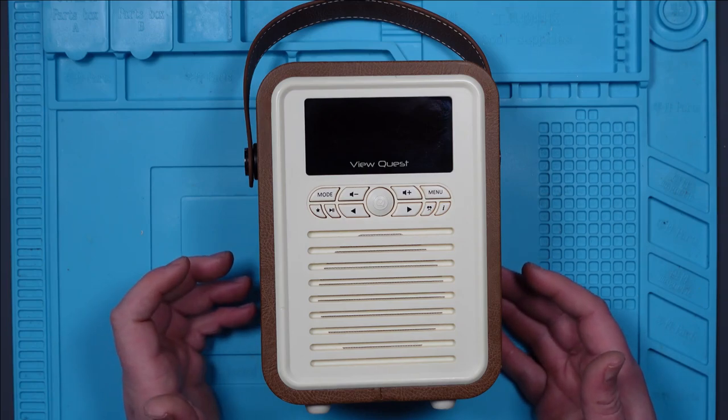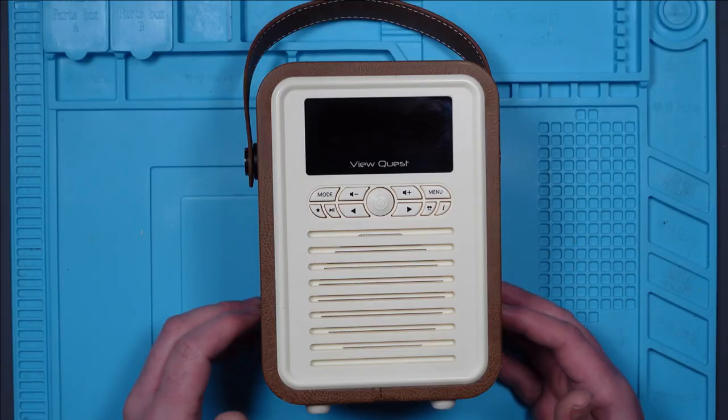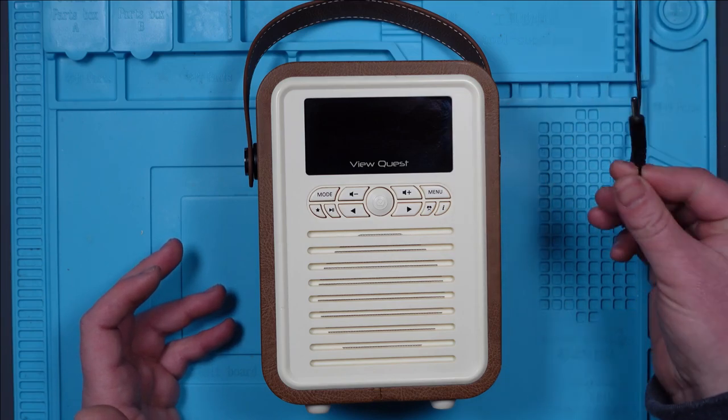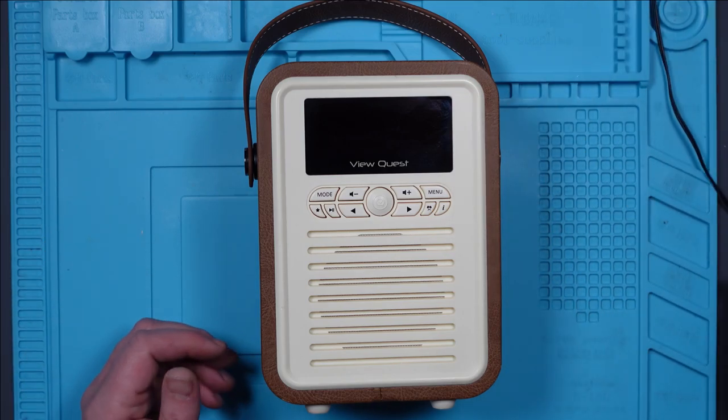That's my excuse anyway. But it has got no power, so I'm not entirely sure what's going on. I've tried it with batteries as well, because it's been plugged in with a 5-volt cable and it's been working. But I've tried batteries — that's not working either.